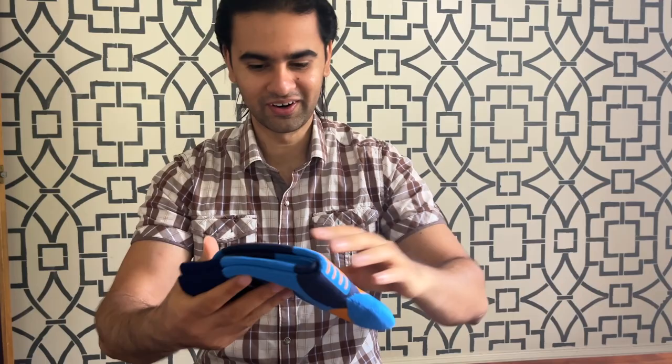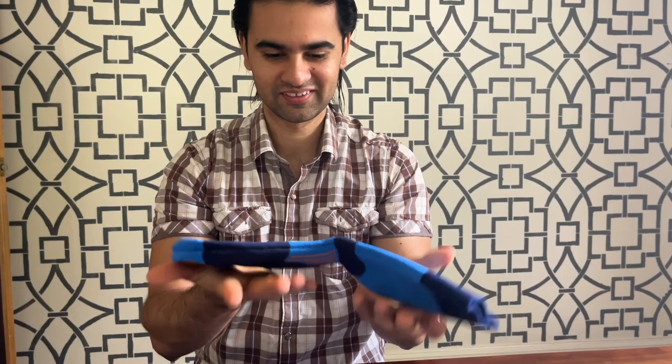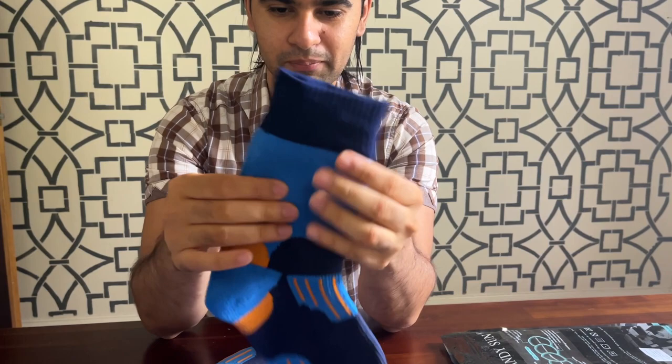Alright guys, let's open this and see how it looks. Wow, so long and thick! Let's see how it looks from the inside — inside it just looks like a normal sock, but I can feel it's like a padded sock with so many layers.